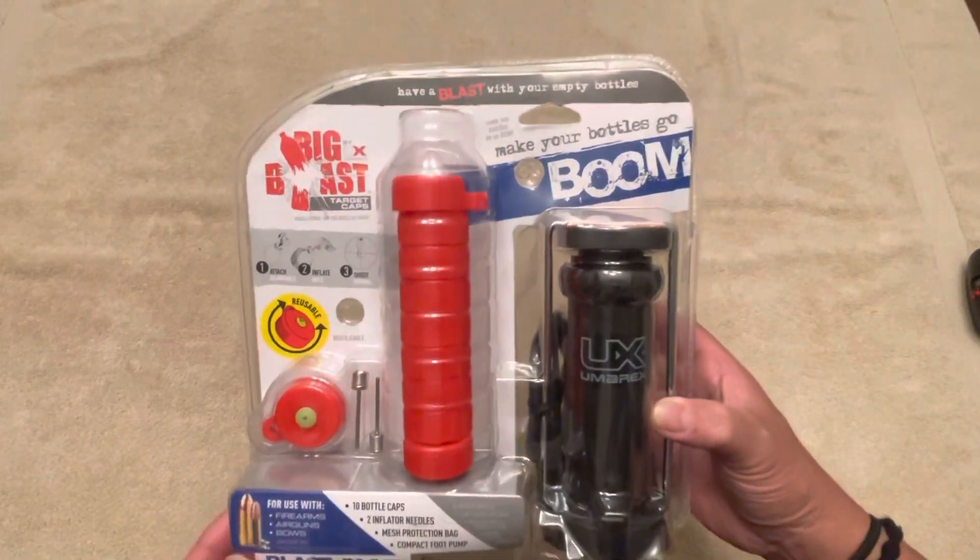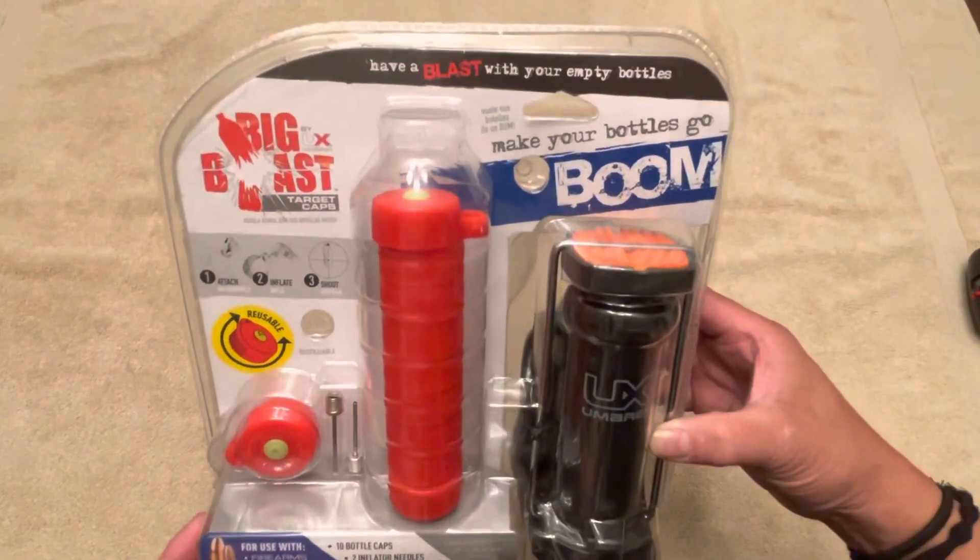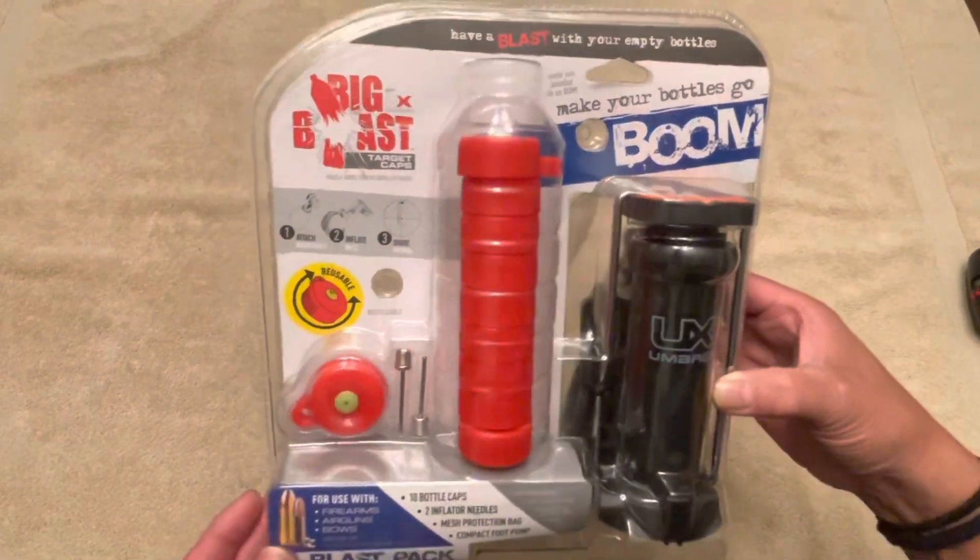Today I'll be doing an unboxing and a quick review of the OMRX Big Blast Target Caps.